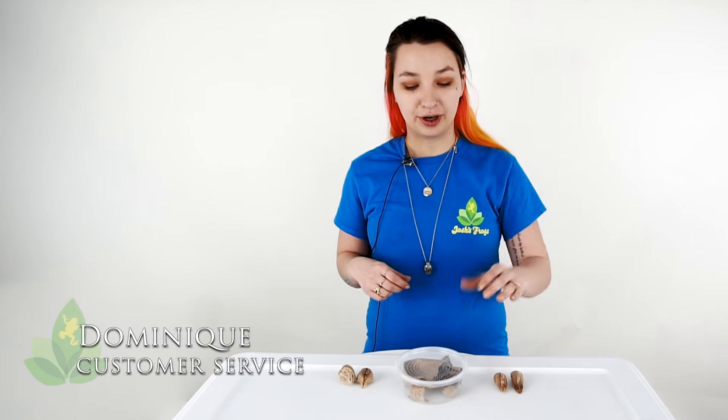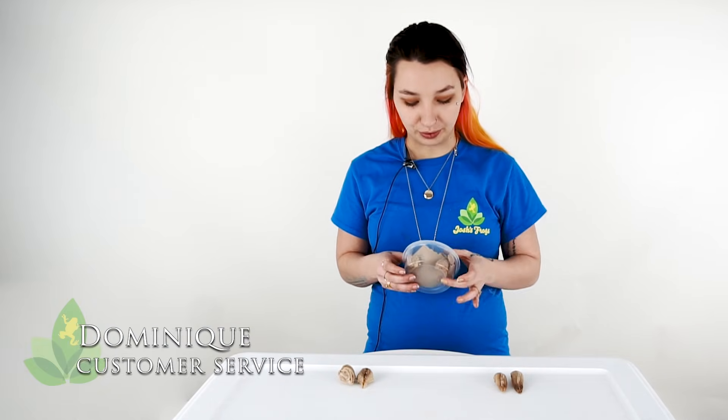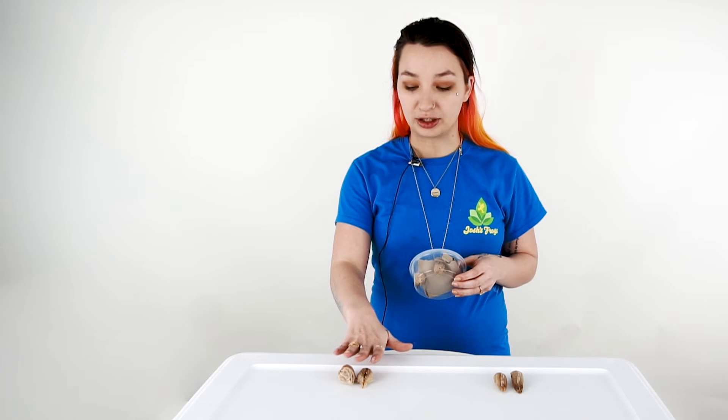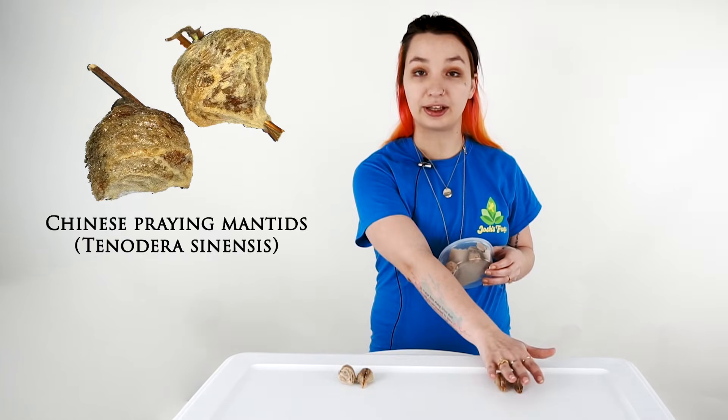I'm Dominique with Josh's Frogs and we're here today to talk about mantid oothecae. We have two types that we carry: the Chinese Mantid ootheca and the Carolina Mantid.